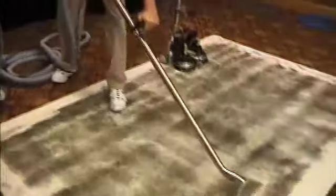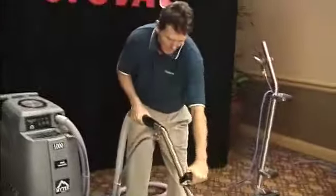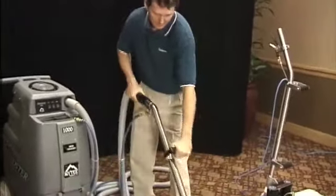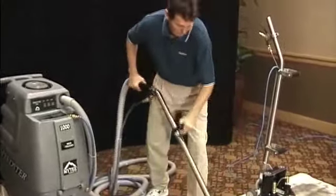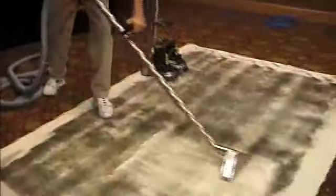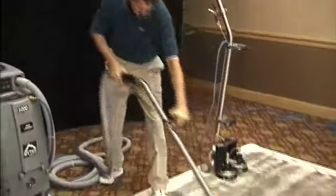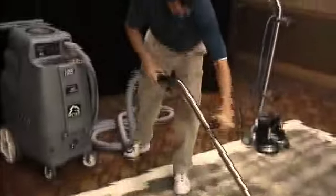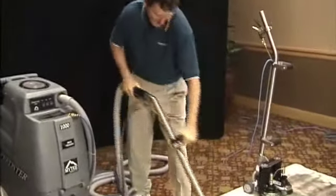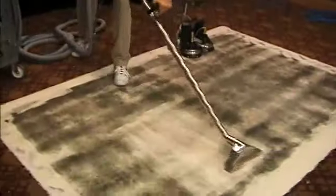Now as you can see, when I'm cleaning with this wand, you have to be hunched over and scrubbing back and forth. It's pretty hard work. The carpet's coming cleaner, but I still see a lot of shadowing.